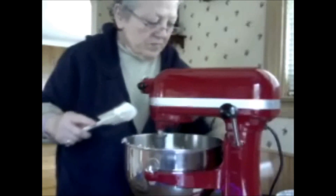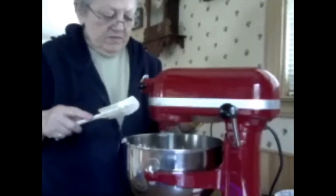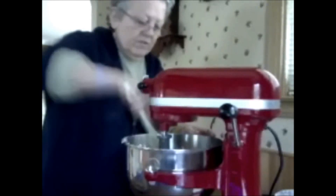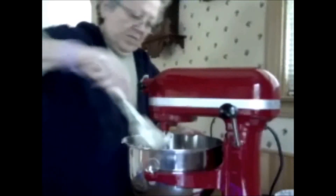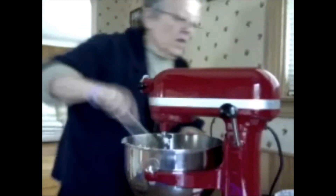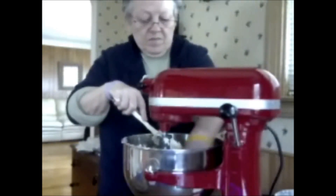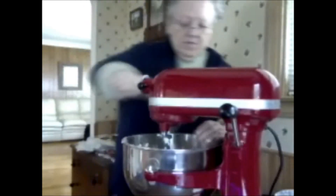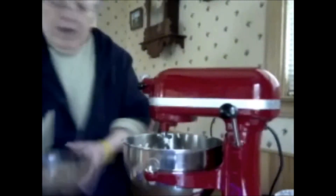There is all the flour. Turn it up just a little bit, then turn it off and start pushing it down. It will make a sticky dough — it'll stick together. Make sure all this butter is mixed in well. Now I'm going to add in the two cups of pecans.